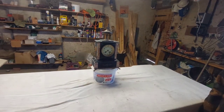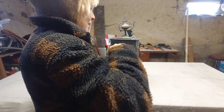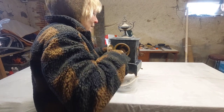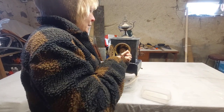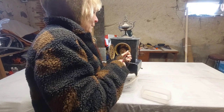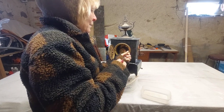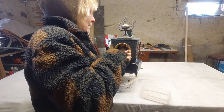So what we're going to do is take it apart. The first job is Anna's just taking the movement out. We think the best thing to do first is to take the movement out and protect it, because we are going to save the movement in case we ever want to put it back in or get it repaired. But we're not forgetting — it was five euros.